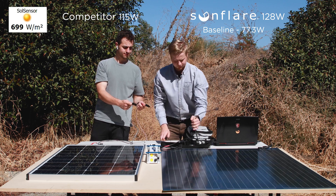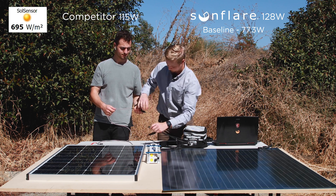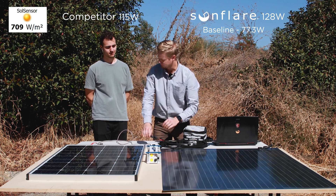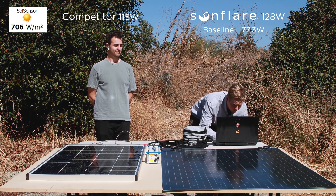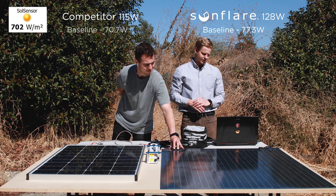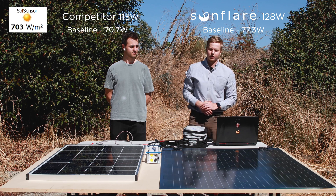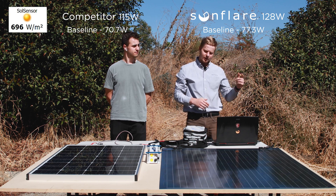Next we're going to connect this to the competitor module and get a baseline reading for that. The competitor right now is at 71 watts at the same solar irradiance. Now we're going to use boards to cover up the panels in different situations and then once again take readings as we go.